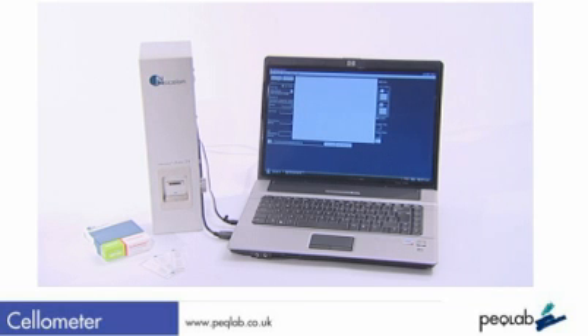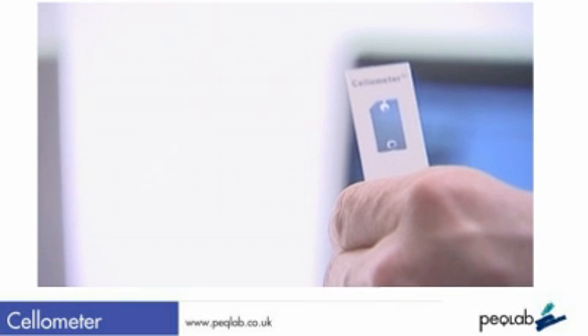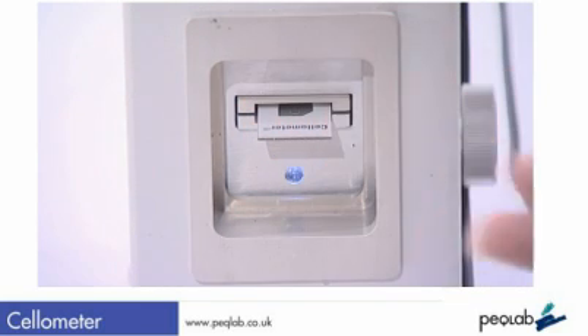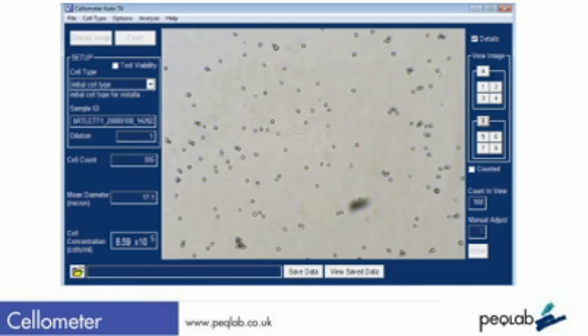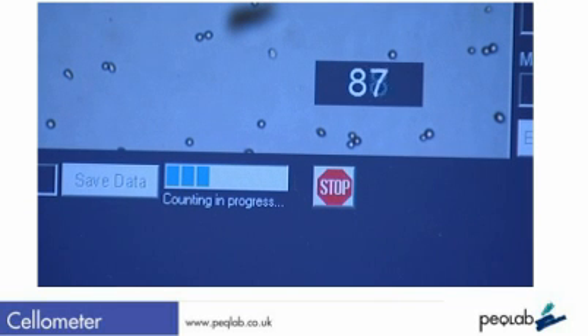The system uses just 20 microlitres of cell solution pipetted into the counting chamber. This non-glass slide is inserted into the system. Here we can see the cells on screen. Press count and the system will count the cells in around 30 seconds.